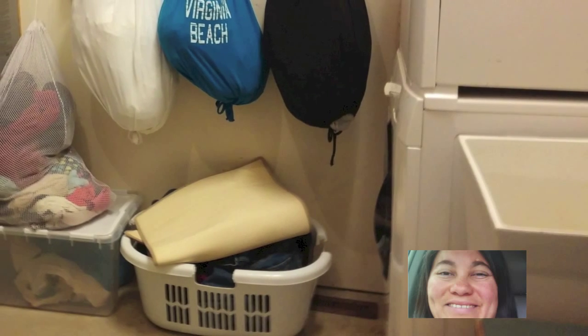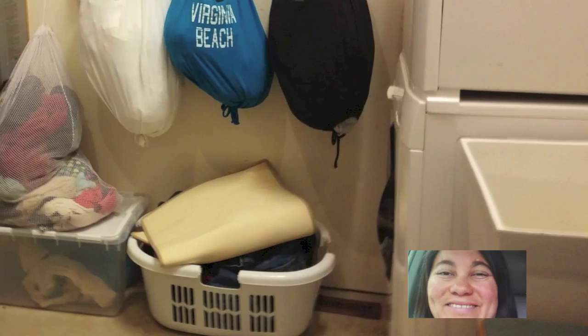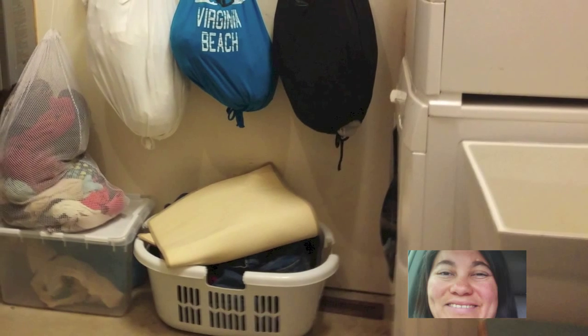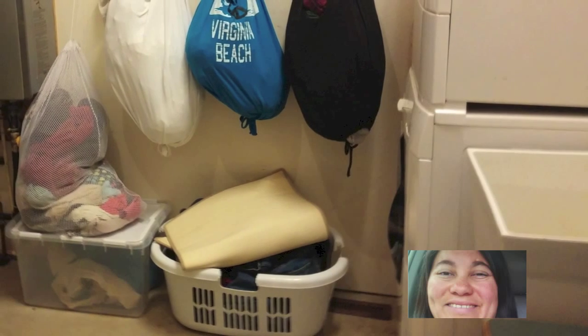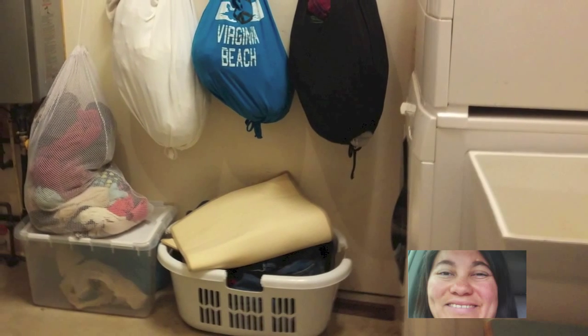I absolutely love our laundry room now, because we no longer have to spend 20 minutes or more sorting through clothes just to do one load of laundry. When our family member is done with their dirty clothes,